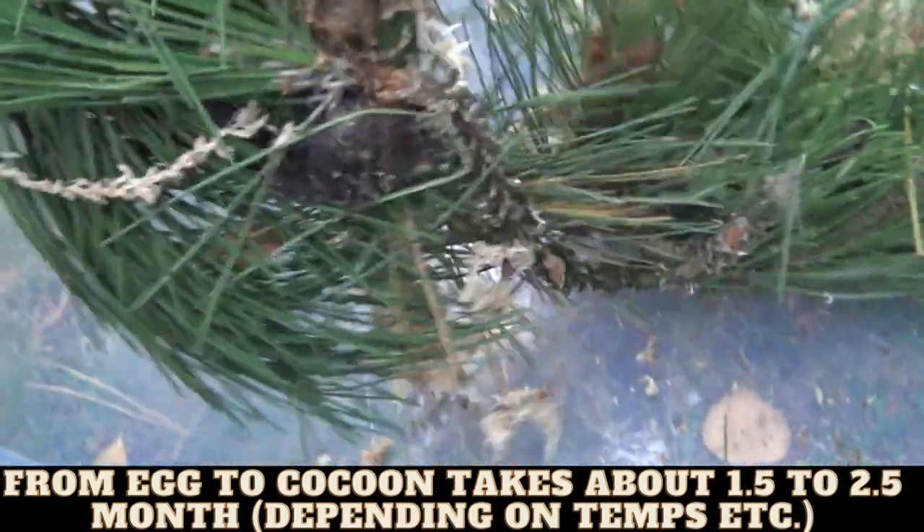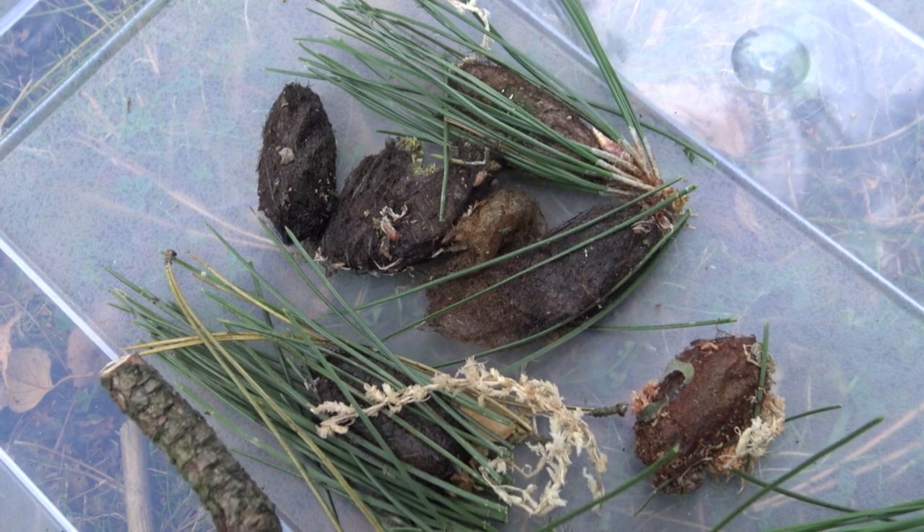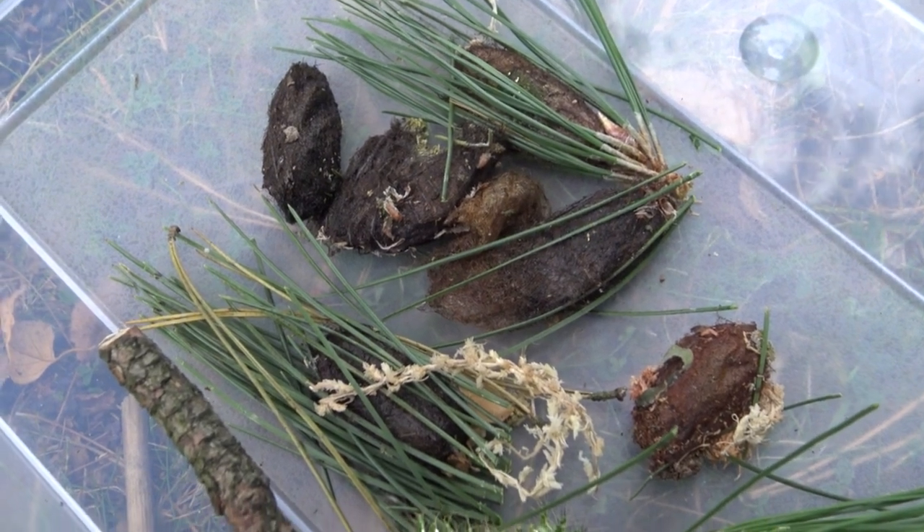Please collect the cocoons carefully — they can be fragile if they are still in the process of pupating. But how do you take care of the cocoons? That's covered in the next step.